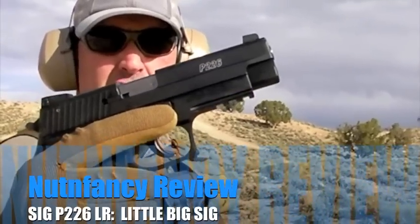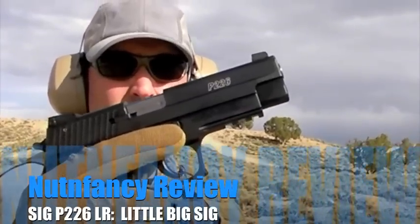Welcome to Tabletop Review, SIG P226 Long Rifle, for an LR.